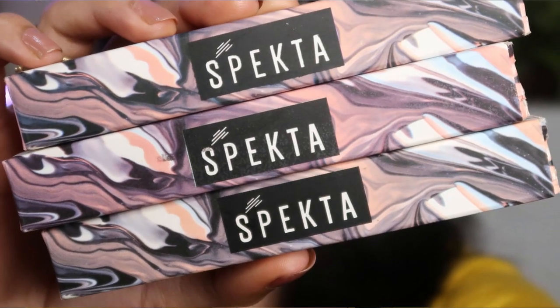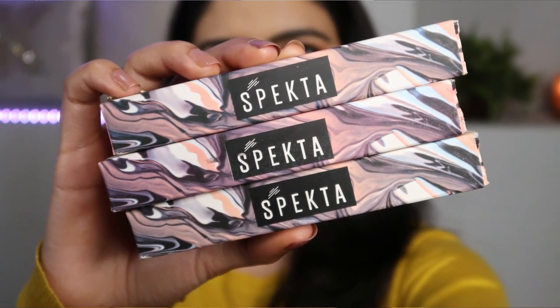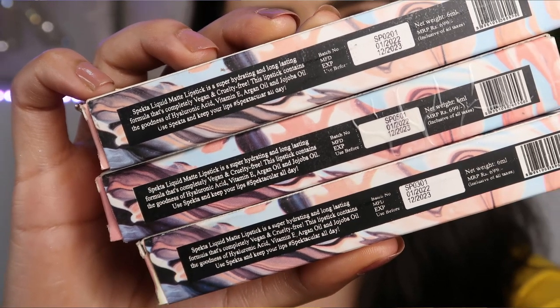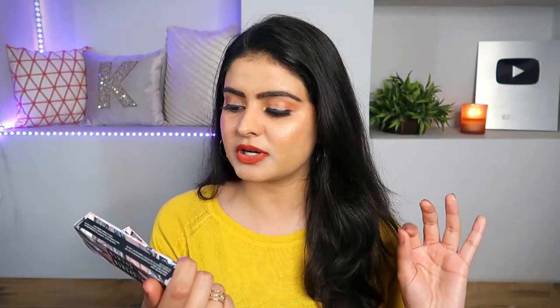Without any further ado, let's get started with the basics. First, let's talk about their packaging. They come in classic cardboard packaging — similar to their bullet lipstick. You get a pattern on the front with the branding, and on the back you get the product details including ingredients and claims. Manufacturing date is January 2022 and expiry is December 2023, so you will have a roughly one-year-old product.